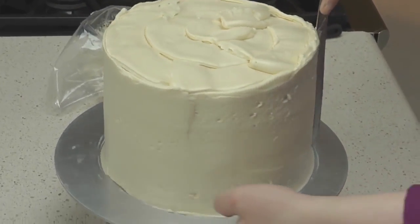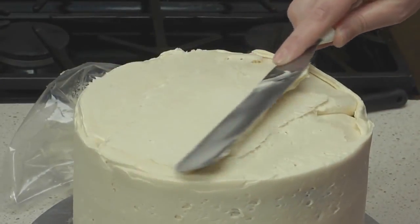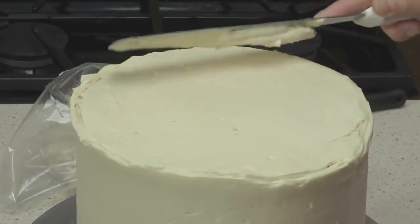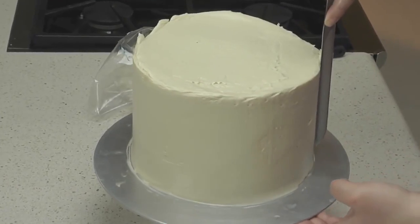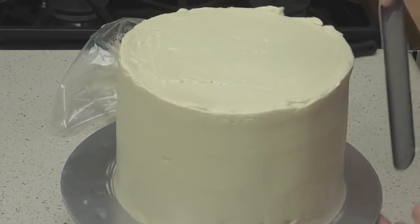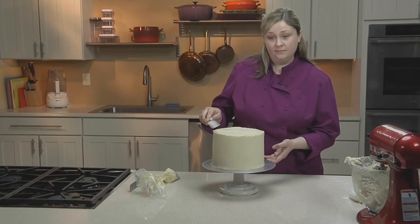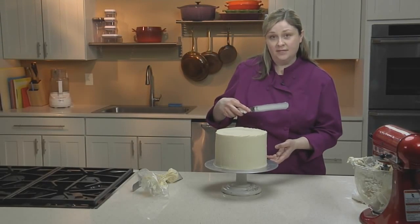Once I've worked my way around the outer edges of the cake, I'll move to the top, again closing seams. And I'll do one last pass around the sides of the cake. To smooth the top of the cake and to get rid of this little ledge that's formed by smoothing the sides, you'll hold your spatula at an angle and pull it towards you, knocking down that little ledge.